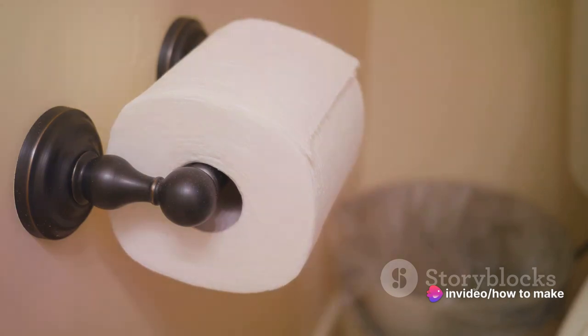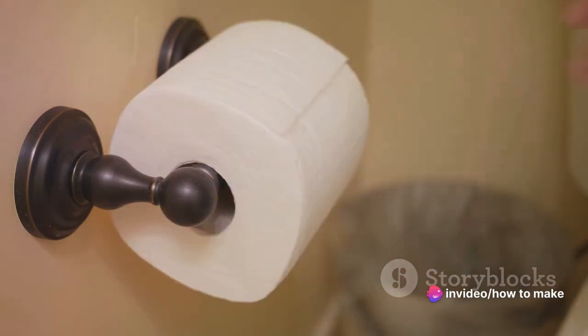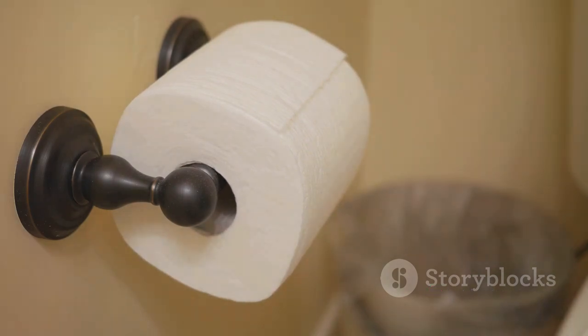Can you imagine a world without it? The horror? Sure, there are alternatives, but let's be honest, none of them are quite as satisfying or as comforting as our trusty roll of TP.